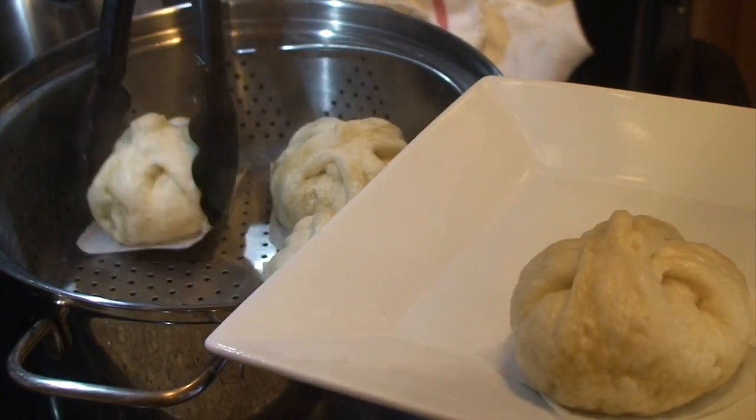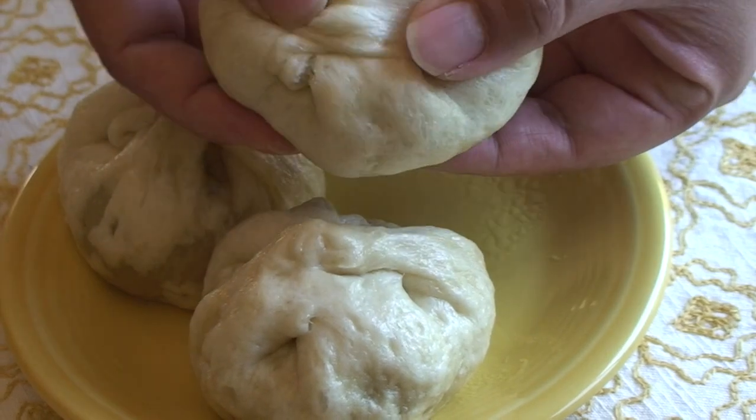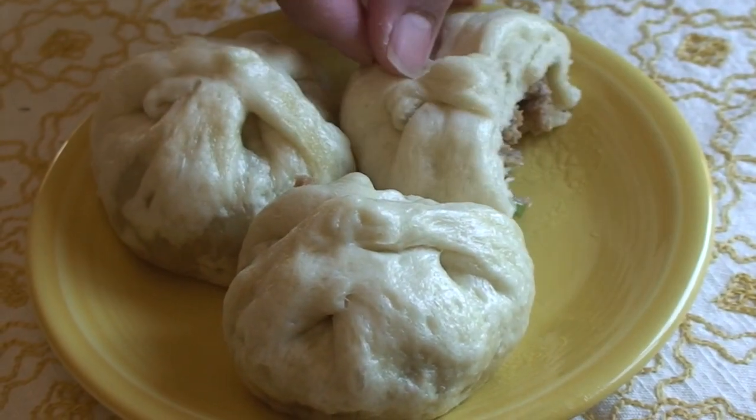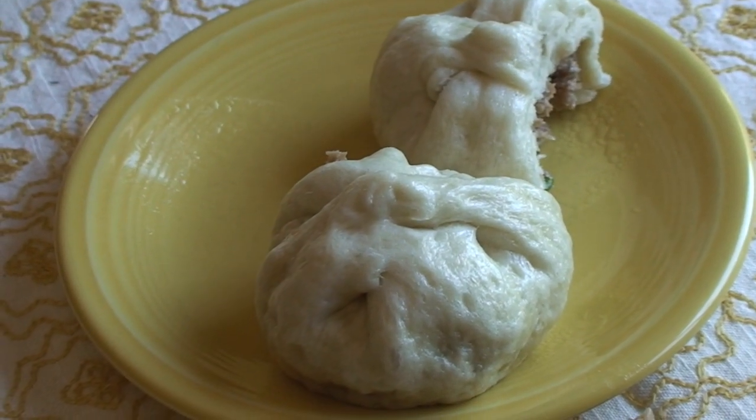Nikuman is a great snack and you can easily find it frozen or already made at supermarkets and convenience stores in Japan. While our homemade Nikuman is not really a convenient food, it's quite tasty and well worth the effort.